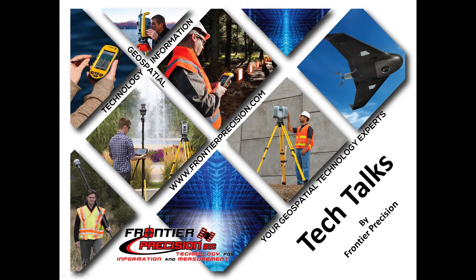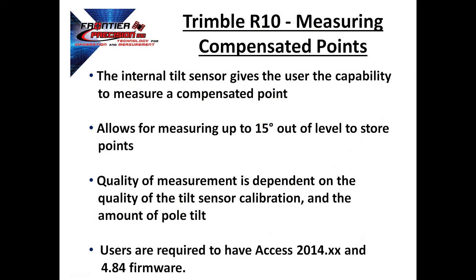Hi, my name is Jay Haskamp, and I'd like to welcome you to another Tech Talk by Frontier Precision. Today's session, we're going to talk about the process of measuring a compensated point with the Trimble R10.